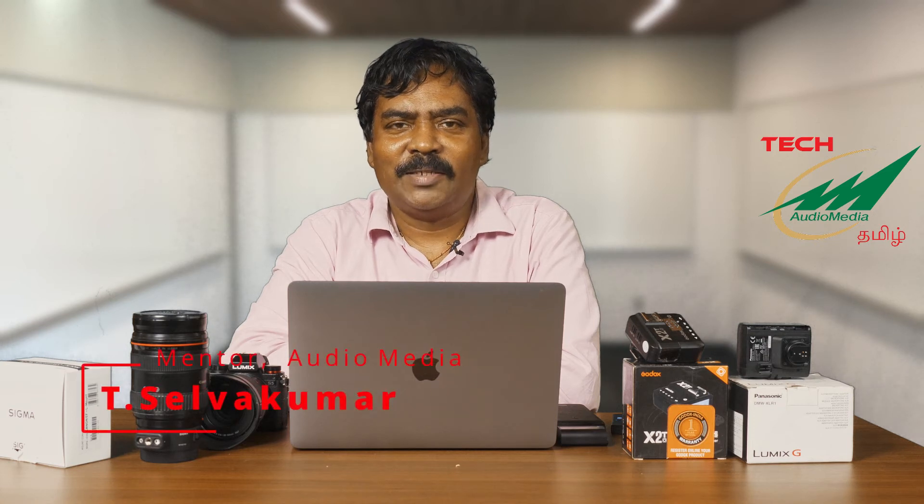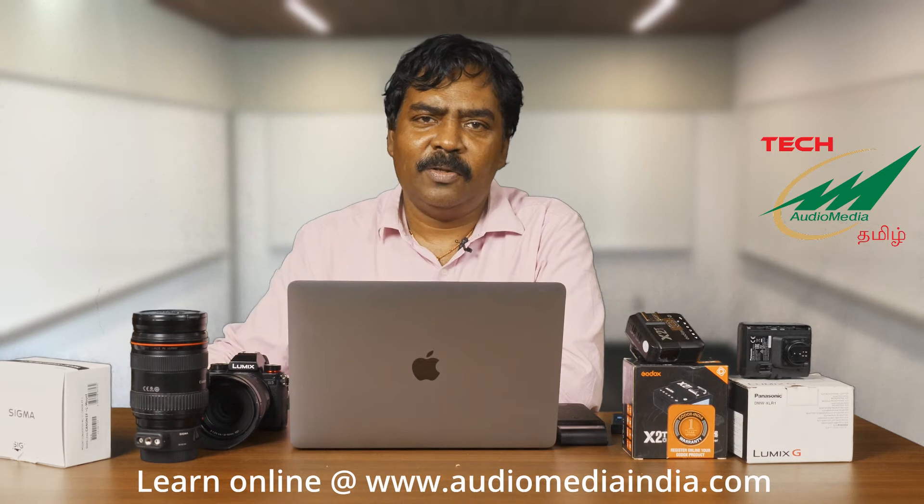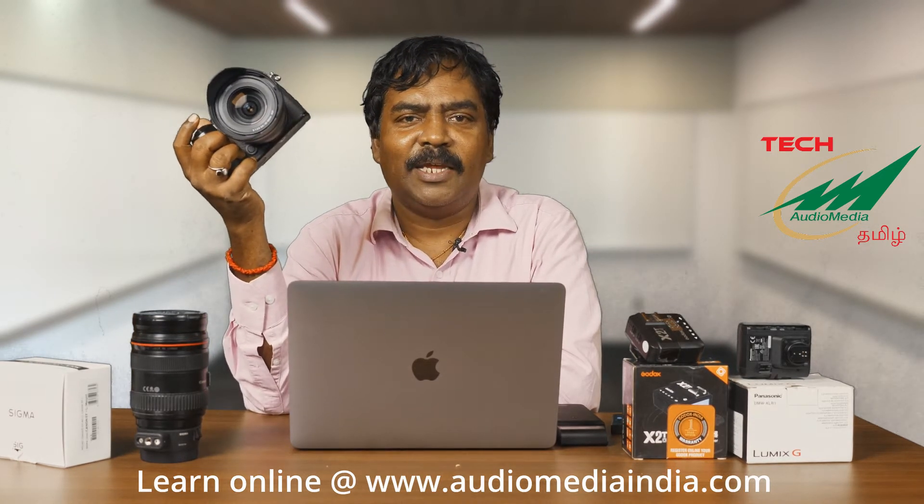Hi guys, welcome to Audio Media channel. This is Sello Kumar. Today we are going to be looking at a brand new video. This is essential accessories for your Panasonic S5 camera.